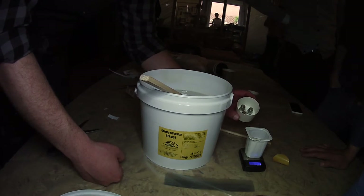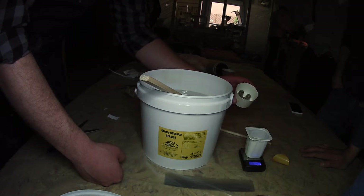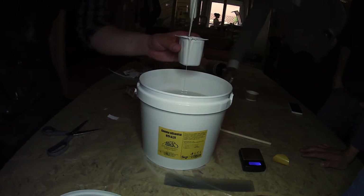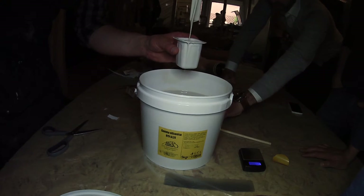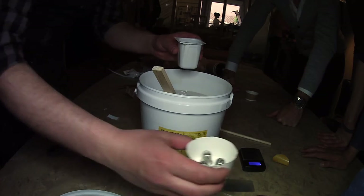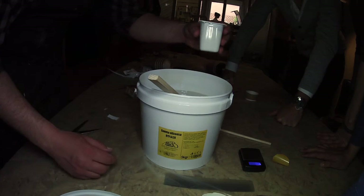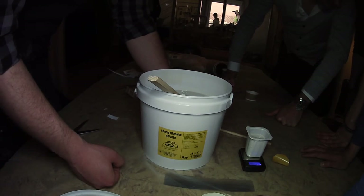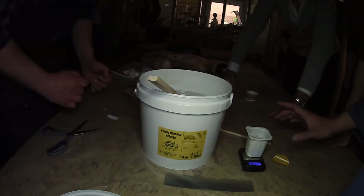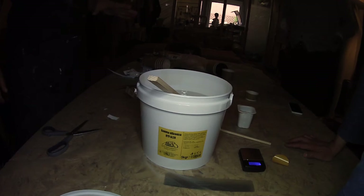We have to estimate how much we need. I think a little more. You just want to go about five millimeters over the highest object. So 120 grams — I think that's okay. We have 120 grams for the rubber.